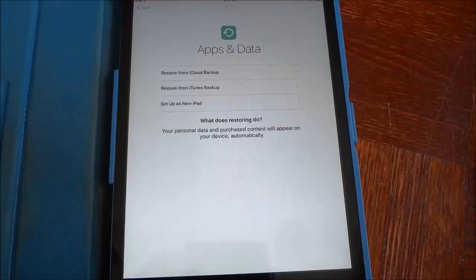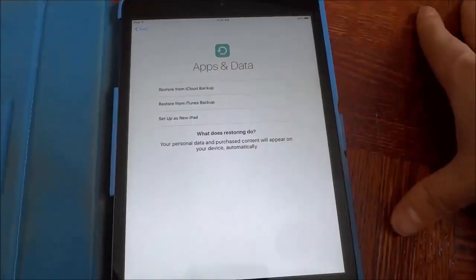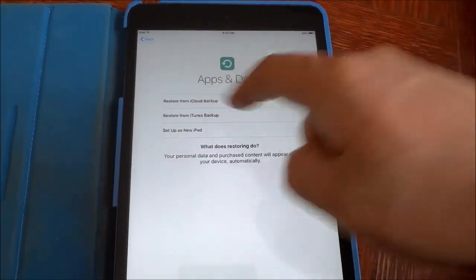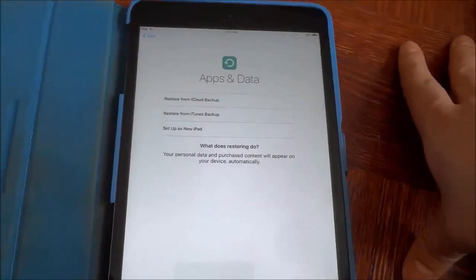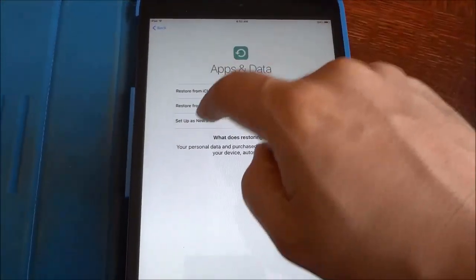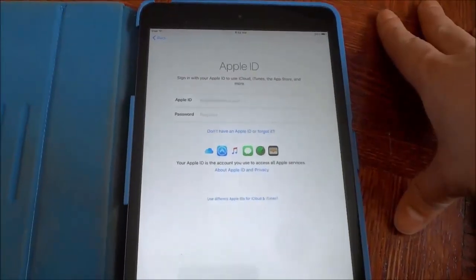Now it is asking me if I want to restore the iPad or set it up as a brand new iPad. If you want to restore it, you can do so in one of two ways: you can restore from an iCloud backup or from an iTunes backup. But if you are setting up the iPad as a brand new iPad, just like I am right now, you're gonna go ahead and click set up as new iPad. Now it is going to ask you for an Apple ID.